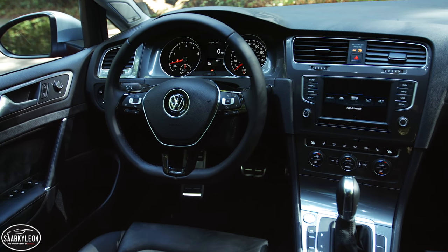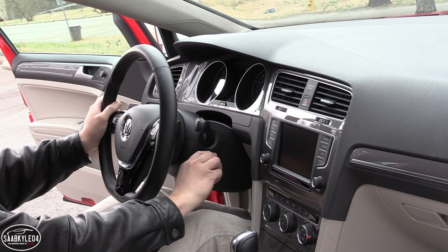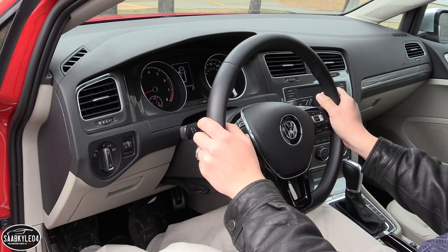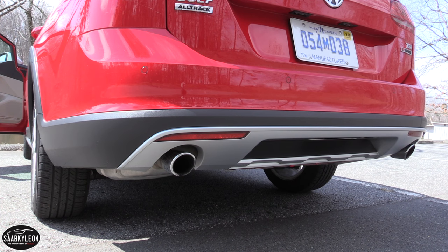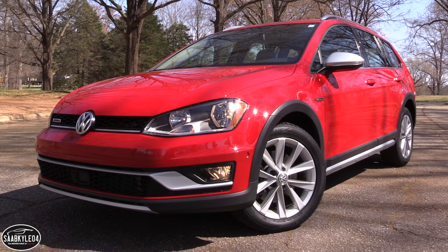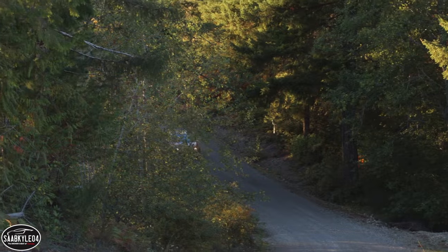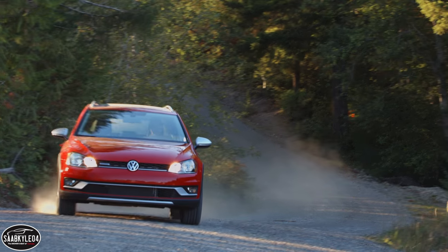While this example isn't equipped with a smart key entry system or push-button ignition, both features are available. The Golf Alltrack is all new for the 2017 model year. It primarily competes against the Subaru Outback and XV Crosstrek, representing an affordable alternative to pricier all-wheel drive wagons currently on sale.